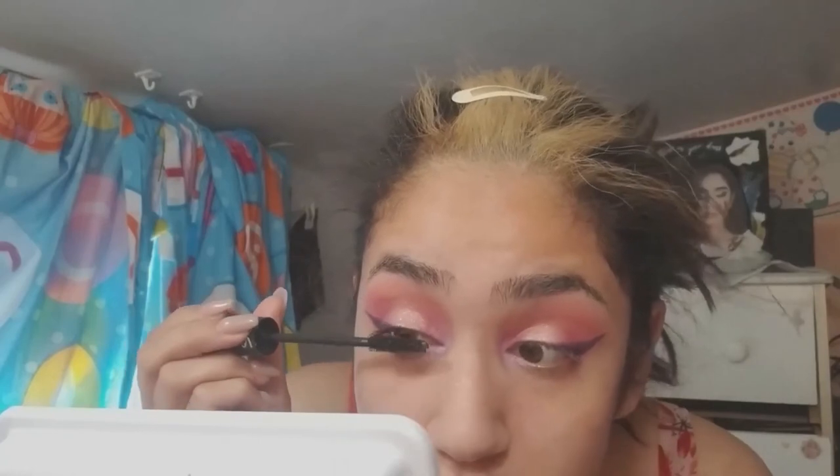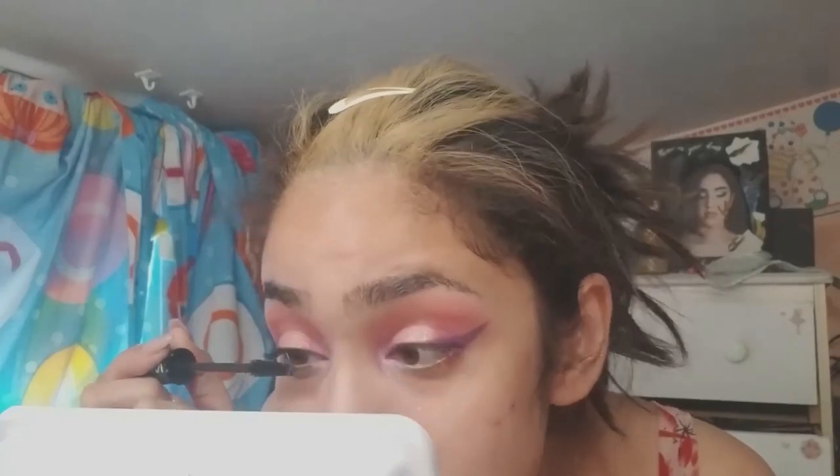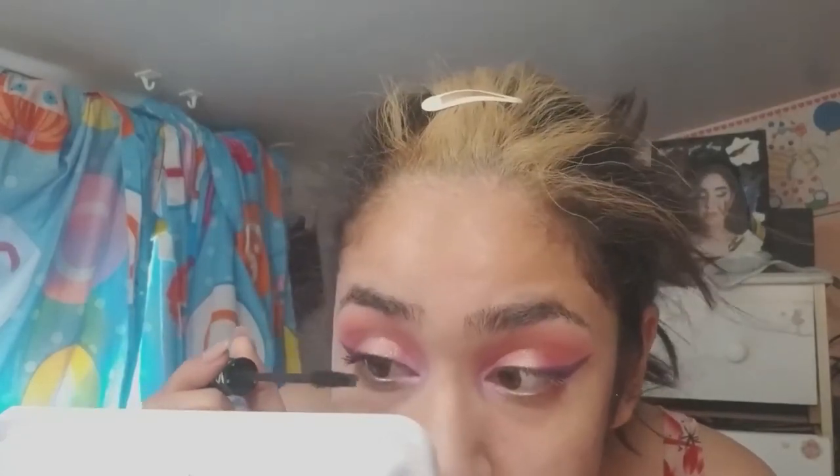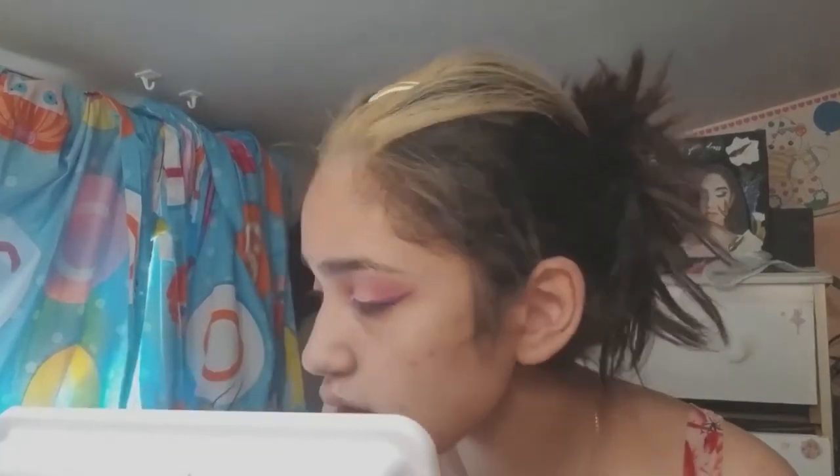I ended up putting on my lashes and doing the rest of my face, but the problem is I didn't record me doing my face makeup or my lipstick that I wore. So we're gonna have a compilation of me and my birthday photos — you're welcome.